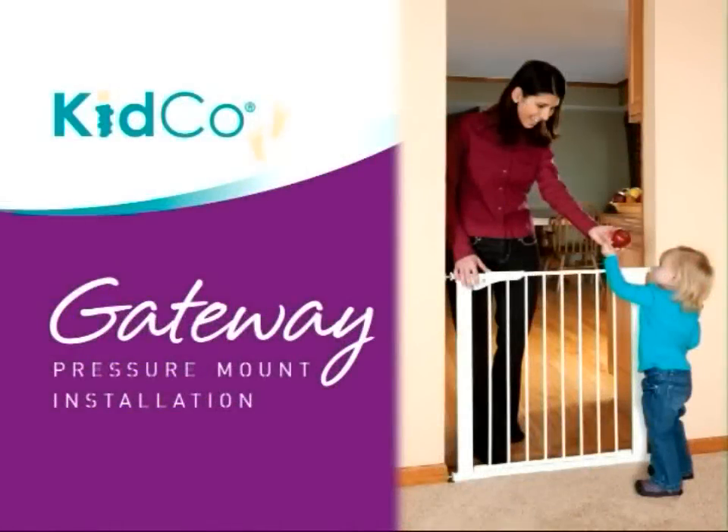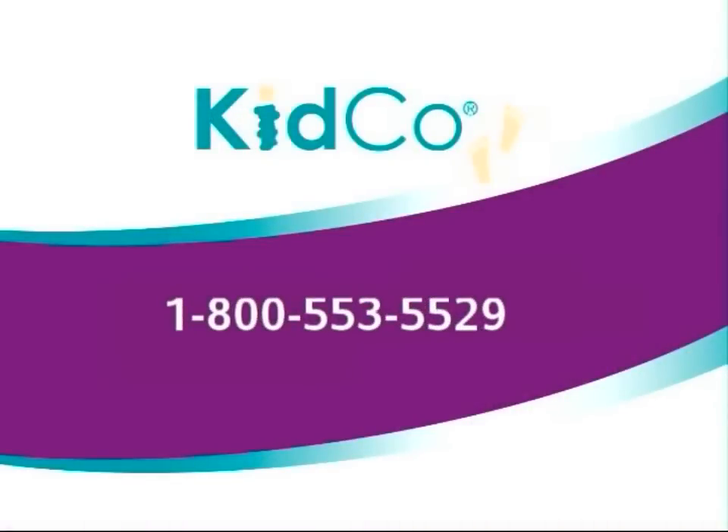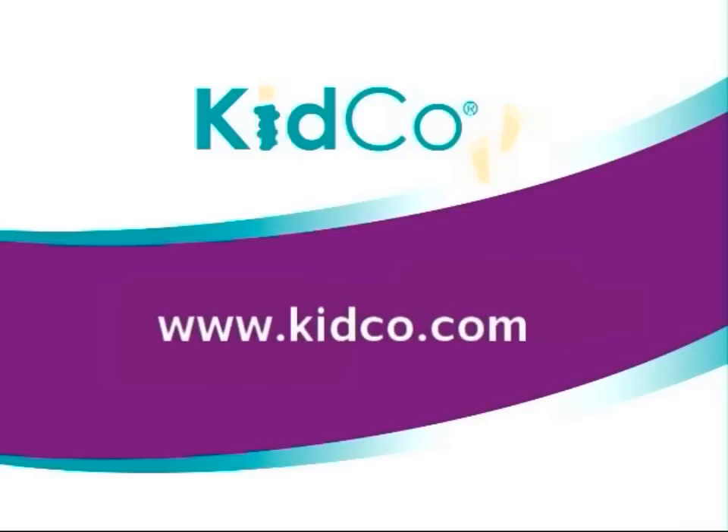If you have any questions about the gate or any Kidco product, please contact us at 1-800-553-5529 or visit us at www.kidco.com.